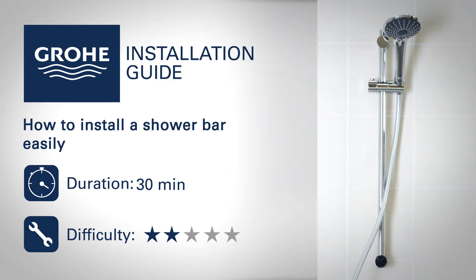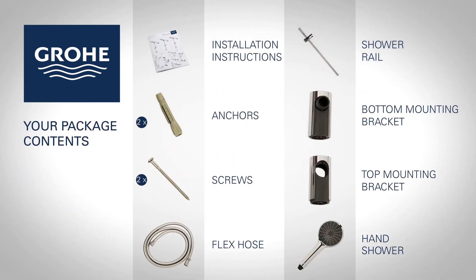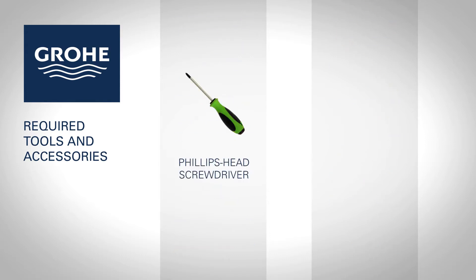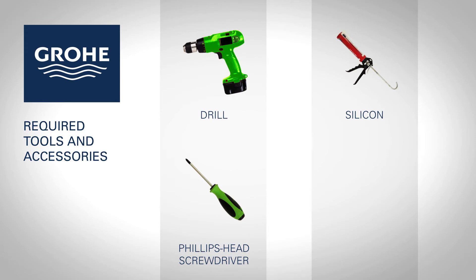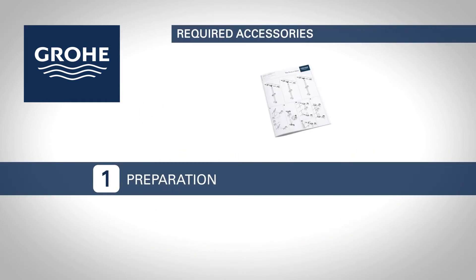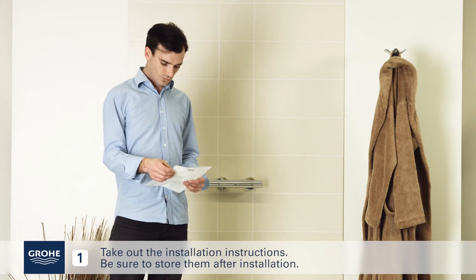Follow this step-by-step installation guide to install your new Grøy product easily. You will find the following items in your package. You will need the following tools and accessories for assembly. Prepare parts and tools with close access to the connections. Take out the installation instructions and be sure to store them after installation.